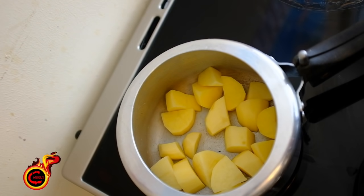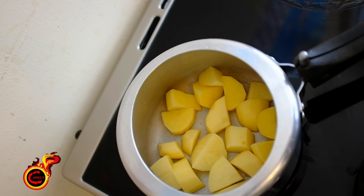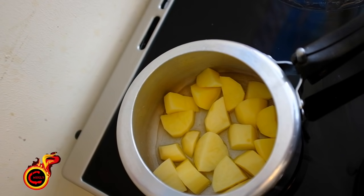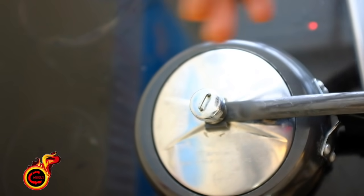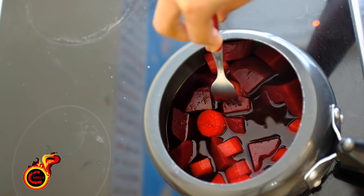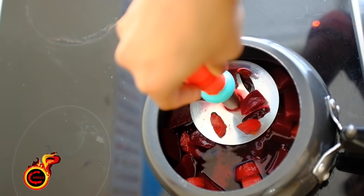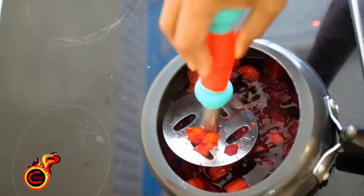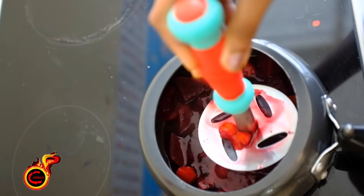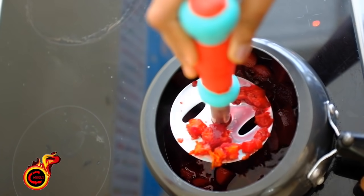We are going to cook for medium flame with medium size potatoes. Give them water and cook on medium flame. Now I am going to cook for 4 whistles, at full pressure. The potato has already cooked in the pot — we will open it and check with a fork.